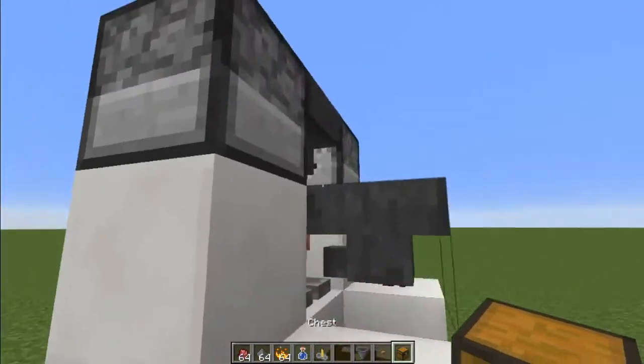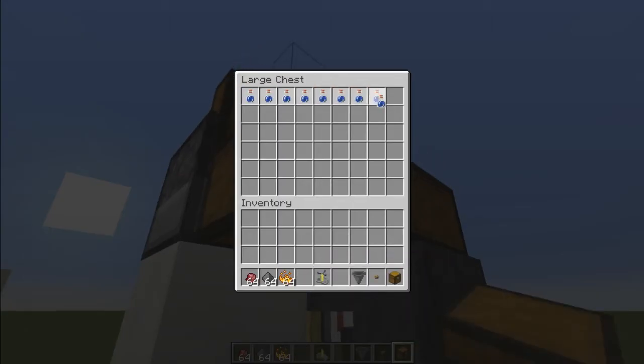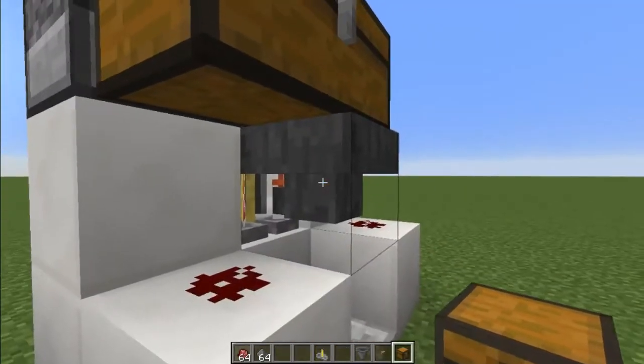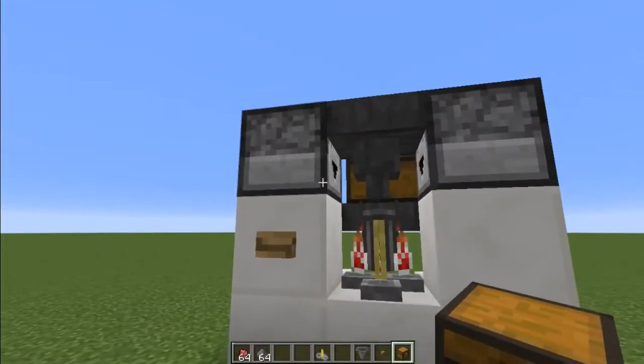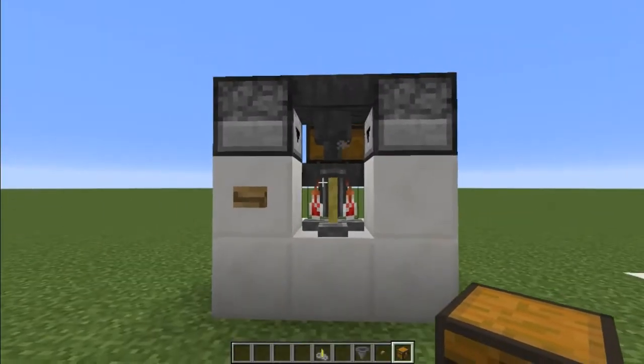And then finally a chest here — this is the one you put the bottles in for easy refilling. You could also feed in the blaze powder this way if you want; you put it in the final slot there and the final slot here and it'll just trickle through. Then you put your ingredients in these droppers and it doesn't matter which way round they go.